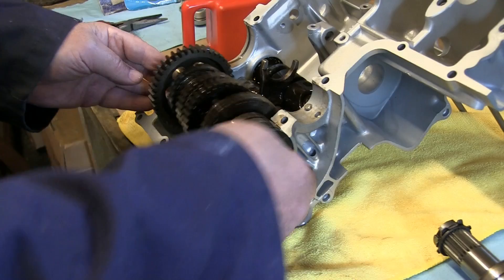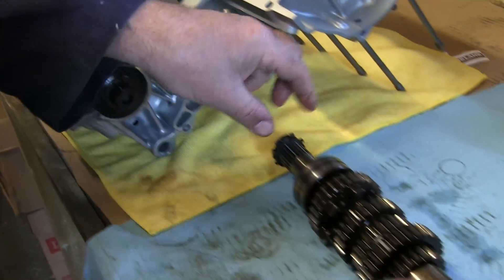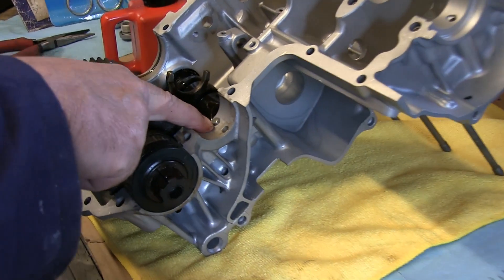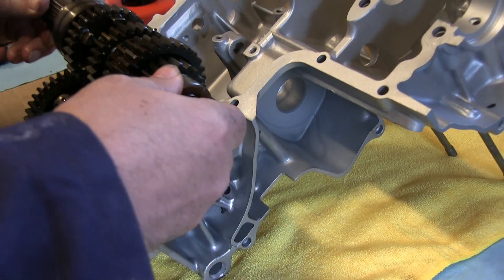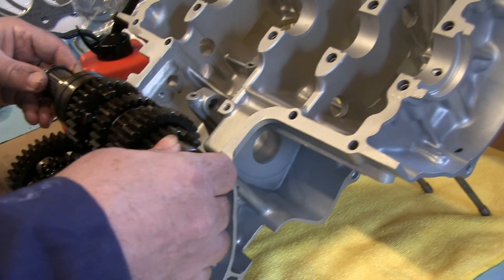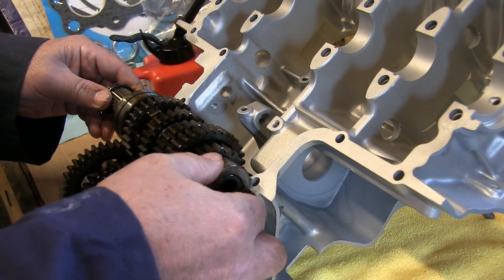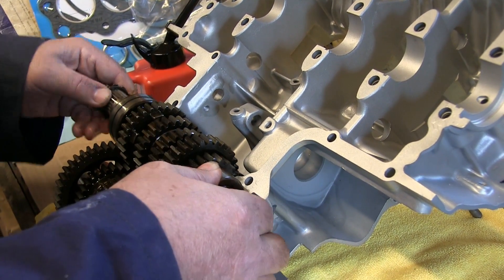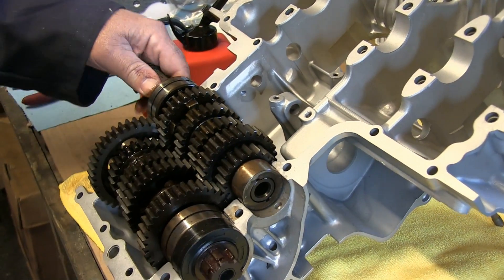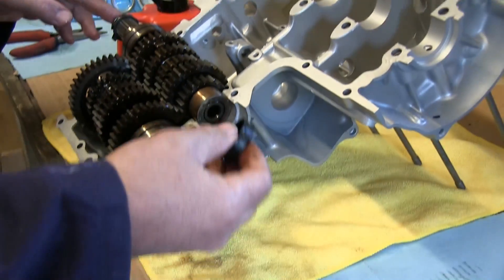The next part — this little hole here goes onto this little lump here, so we orientate that down. You can see that fork selector just fits in there nicely onto that shaft. Right, so the gearbox is all in — shafts in, and this bit here goes on to there.